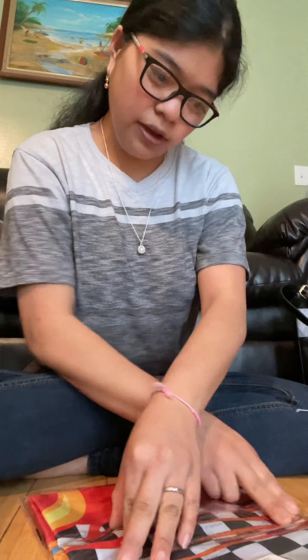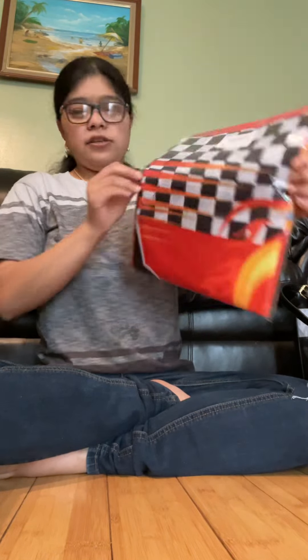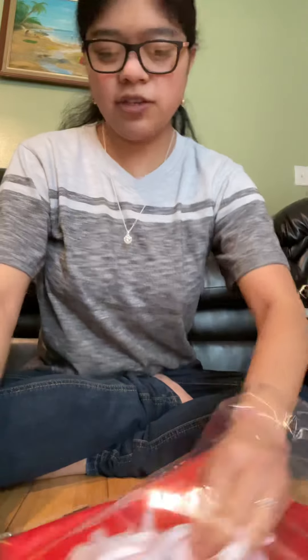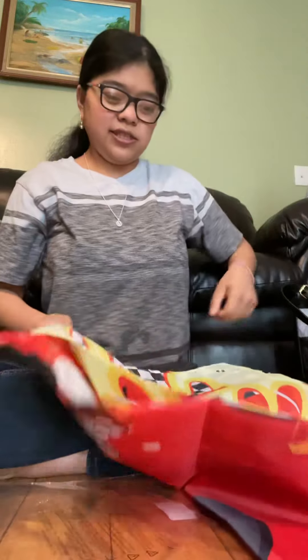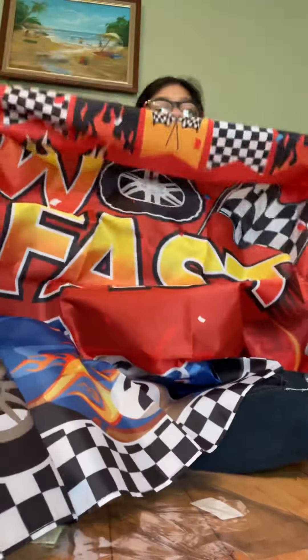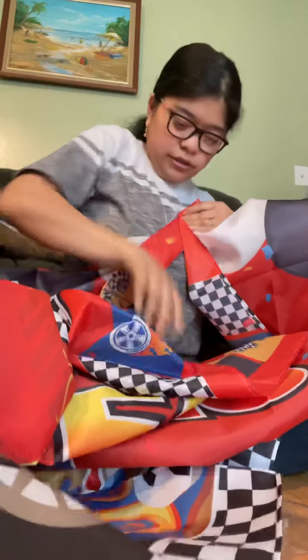The first thing I already opened was a race car 'Too Fast' birthday party banner backdrop for my nephew, because his birthday is in May. I'll open this and show you guys — it comes with these strings right here, and then it has this little banner. It says 'Too Fast' because that's the theme of his party. It's a big giant banner and it says 'Too Fast' and has cars on it.